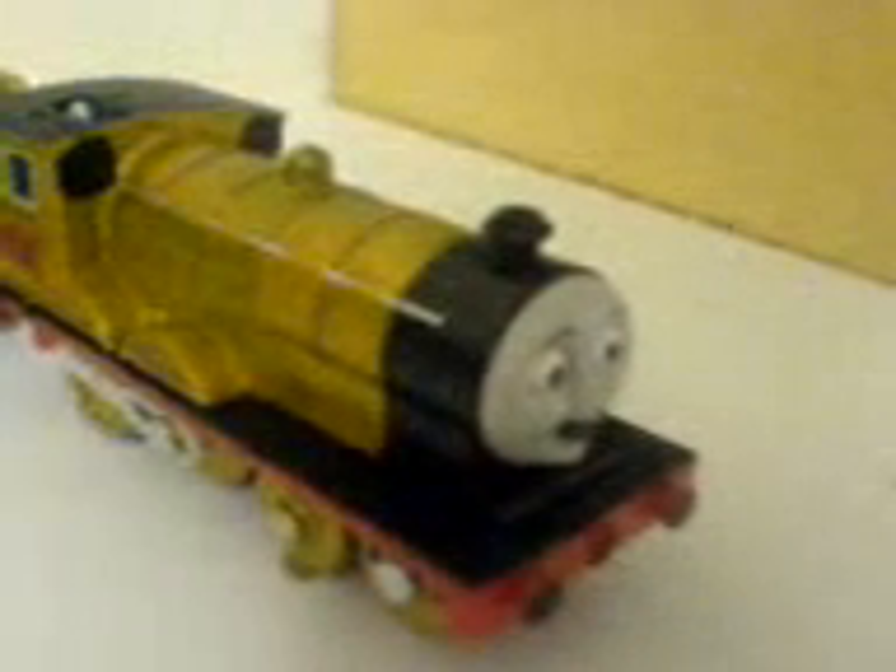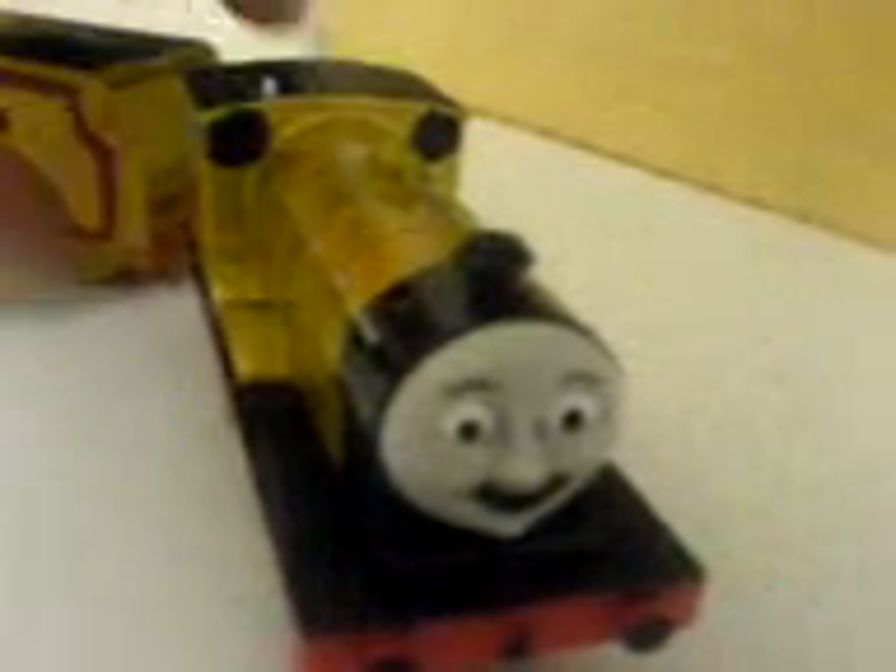What I did to make this Trackmaster Mushi was I used the body out of a 2012 Edward, and 2012 Henry's Tender. As you can see, I did very good — I've done the details as best I can.